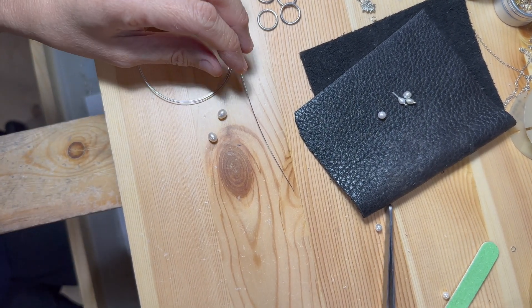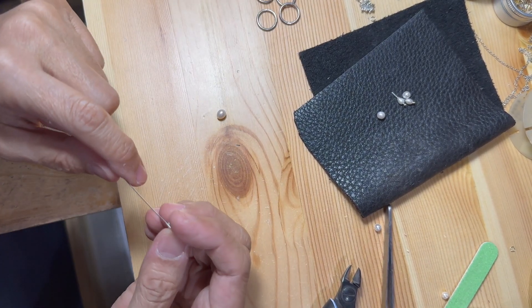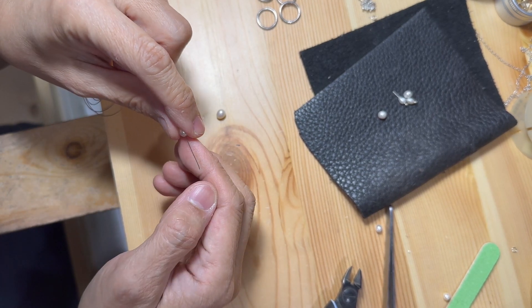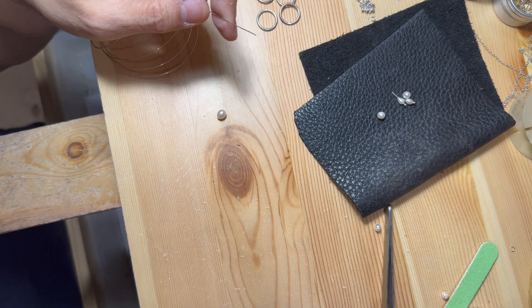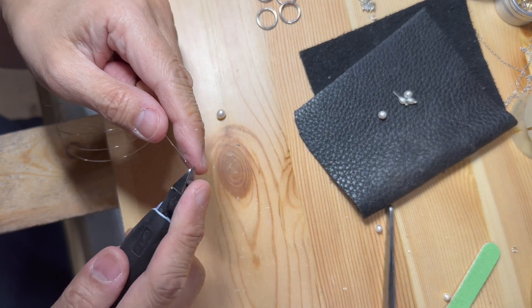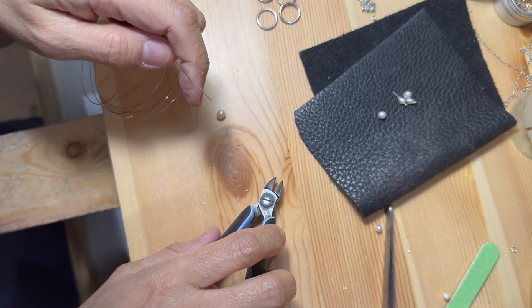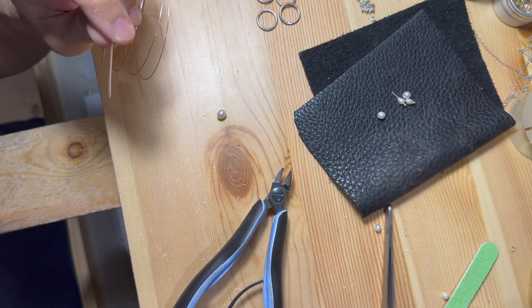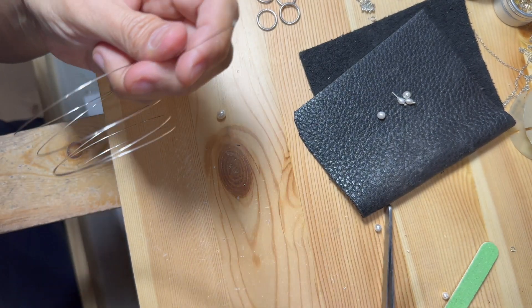I'm going to thread each pearl with a wire and create loops on each end to connect each one to the other. Except for the bottom last pearl, which will have one loop on one end and a tiny metal ball on the other end. Wire cutters usually cut one end of the wire with a flush cut and the other end with a sharp or pointy wire. Before I start working with a wire, I always make a small cut just to ensure that I am working with a flush cut wire.